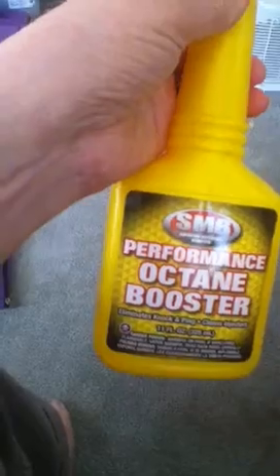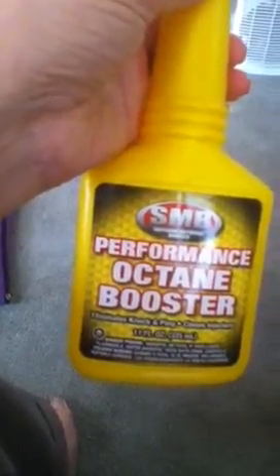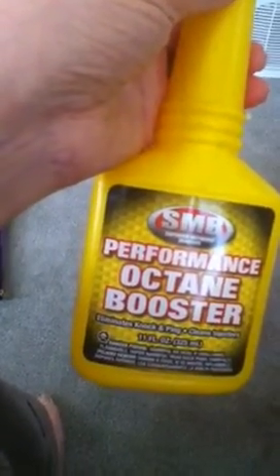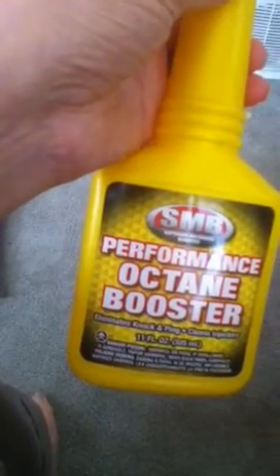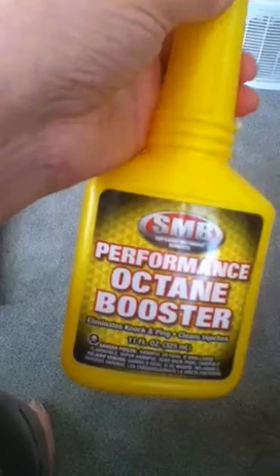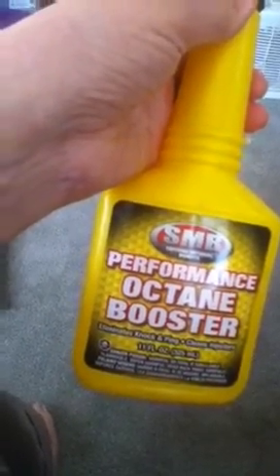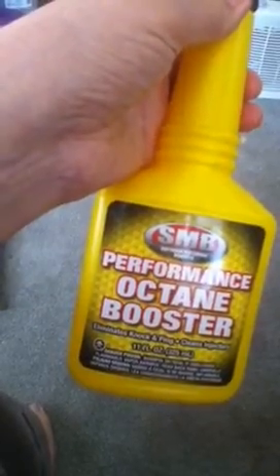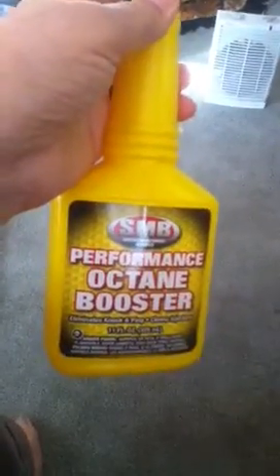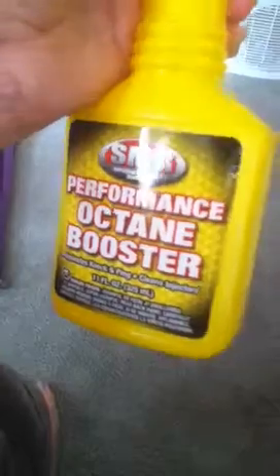Usually with denatured alcohol, 14 to 15 milliliters is all it takes to boil two cups of water. 20 milliliters of this burned for almost 7 minutes and the highest the temperature got was 186 degrees. So you can use this if you don't have access to anything else.